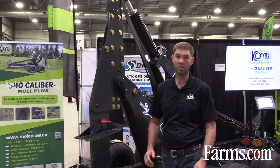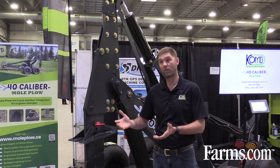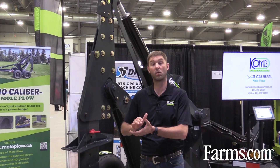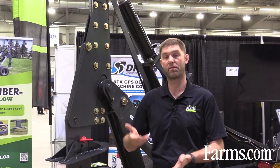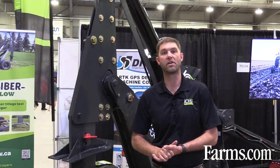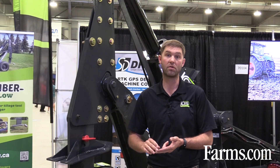Over the last six years of working with the mole plow, we've seen tremendous results short-term, and we've also seen results only four years later after we get some water movement throughout the soils. In order to increase the longevity of the mole and the channel, slope and depth are crucial.